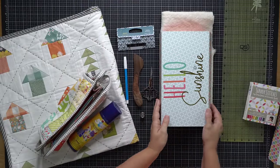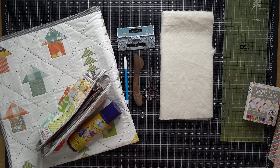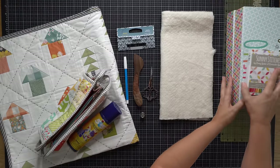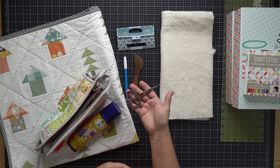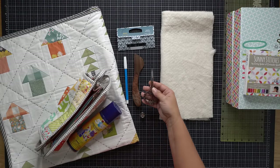I'll mention on that shopping list some of the brands I like to pick up when shopping for hand quilting threads. Moving on, you probably already have scissors that you can use — this doesn't need to be anything fancy, just functional.